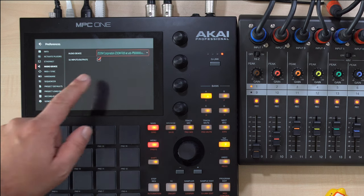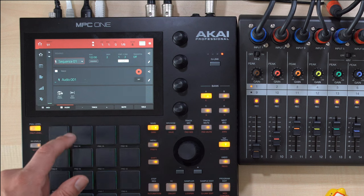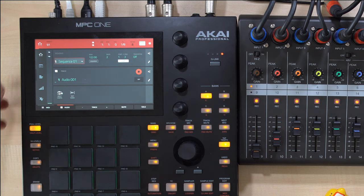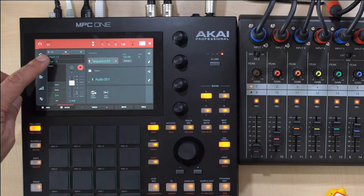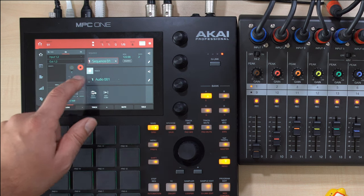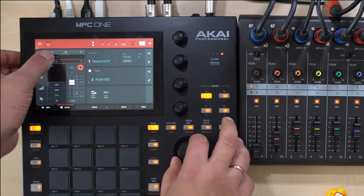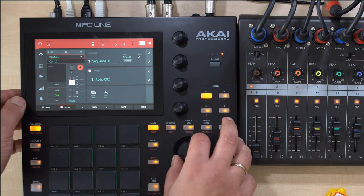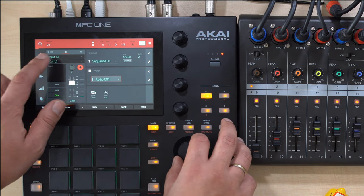Now make sure all your settings are correct, then press the Home button and then the Audio tab in the lower left corner of the screen. Press the eye icon to set up your audio tracks. I will use two audio tracks here for my Yamaha EX5 and my Innovation Peak. The EX5 is connected to inputs 1 and 2, and the Peak is connected to inputs 3 and 4.